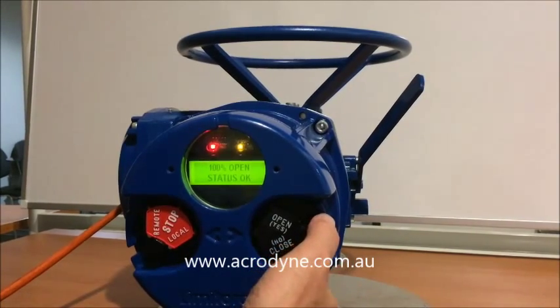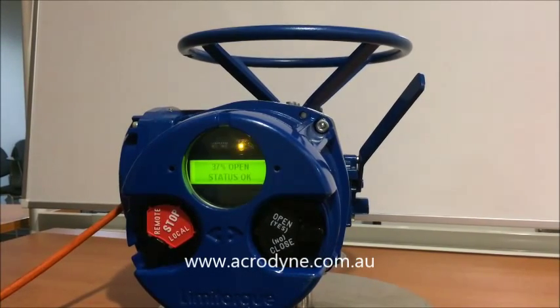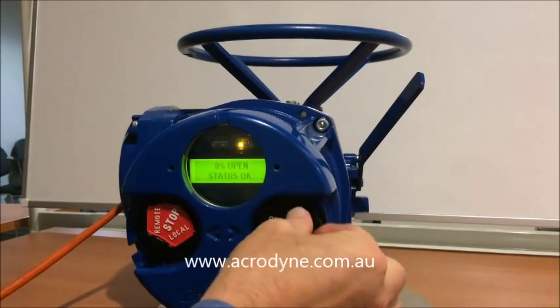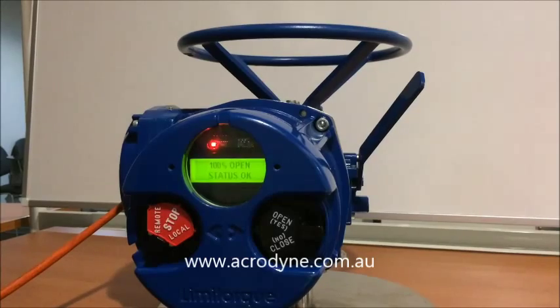We can now prove our limits. We go to the close position and as you can see it is counting down to position. We are down to 0%. We then go open. The limits are now set.